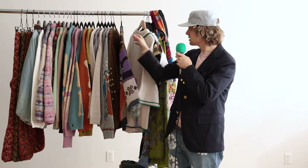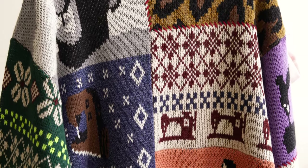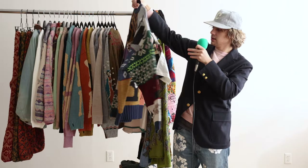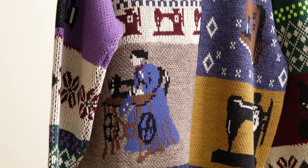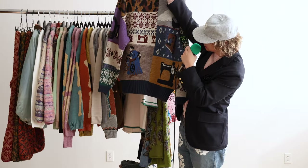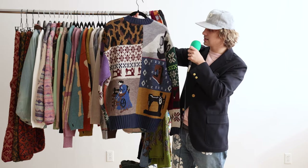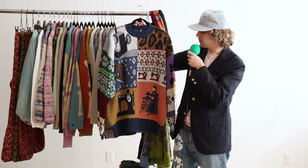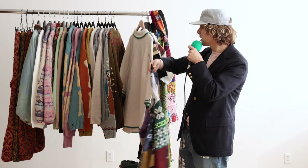Moving on, we've got some knit sweaters. This one is pretty crazy — patchworky. You've got cheetah prints, you've got Union Specials. More sewing machines on the back — here's a little dude getting it down on the Union Special. Classic kind of like Christmas prints, Union Special detail there. A lot going on, but actually really pleasant. I'm excited to see this one styled, and it would also work great by itself — kind of like that ugly Christmas sweater vibe. Ugly in the best way, not in a bad way.